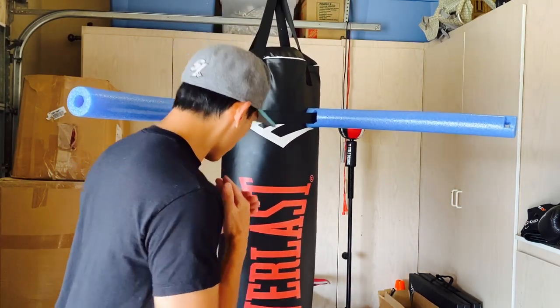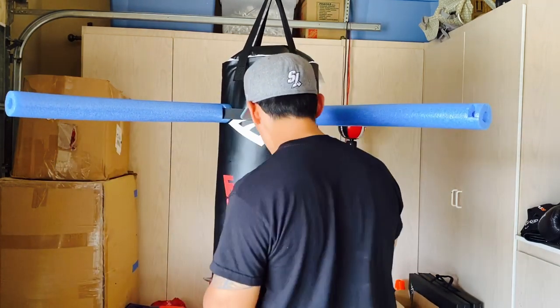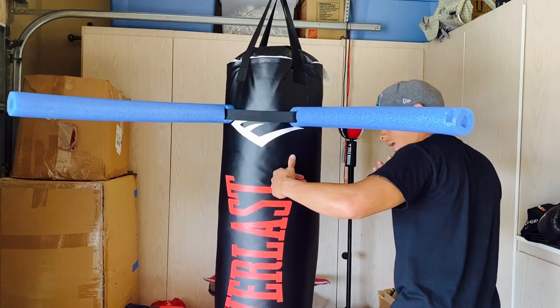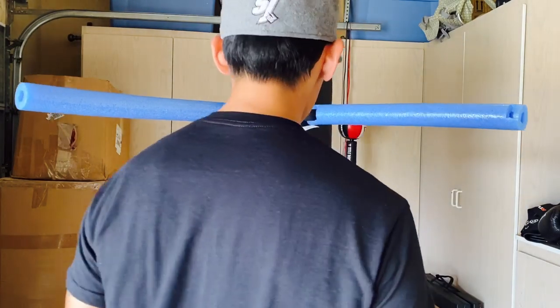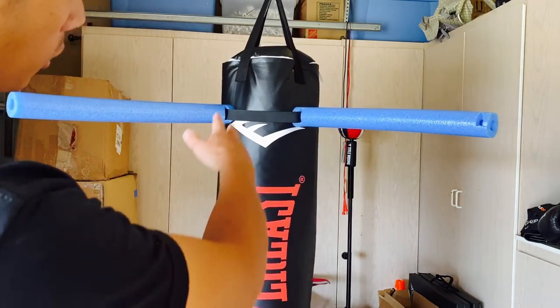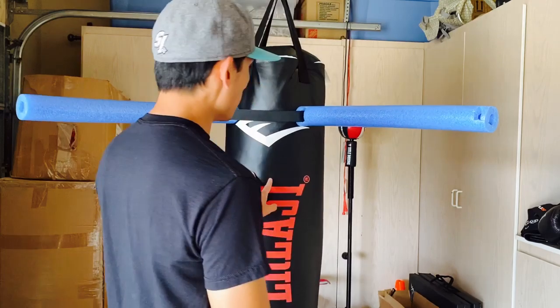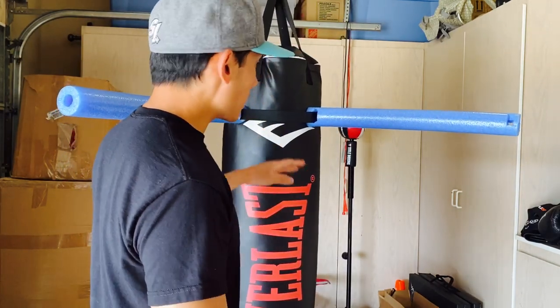It's really beneficial for working defensive movement and getting used to moving your head — not just staying upright in the line of fire, but forcing you to slip. Maybe slipping with a jab or coming underneath with a body shot while you bob underneath their shot. You can bob underneath, come around, work both sides — basically working angles. You could do two, one, three, or four noodles — however you want — but it's a really nice inexpensive setup.